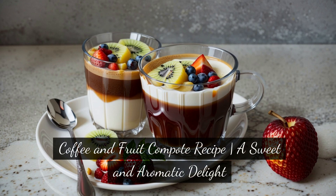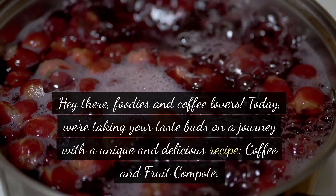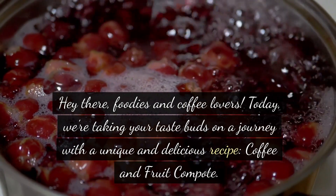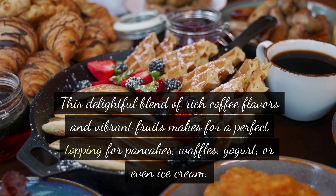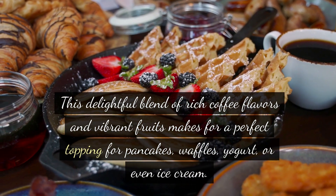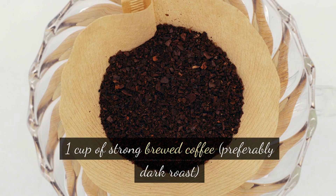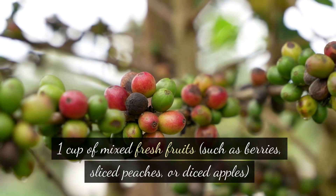Coffee and fruit compote recipe — a sweet and aromatic delight. Hey there, foodies and coffee lovers! Today we're taking your taste buds on a journey with a unique and delicious recipe: coffee and fruit compote. This delightful blend of rich coffee flavors and vibrant fruits makes for a perfect topping for pancakes, waffles, yogurt, or even ice cream. I'm Miss Coffee Baby, and let's dive right in.